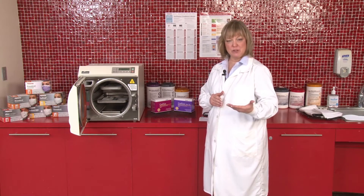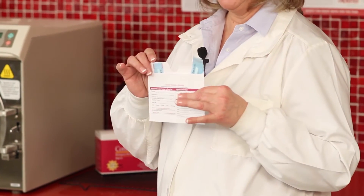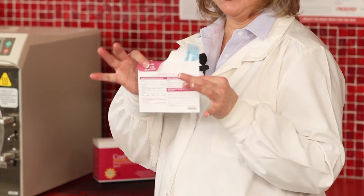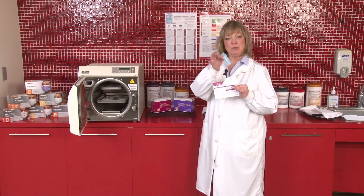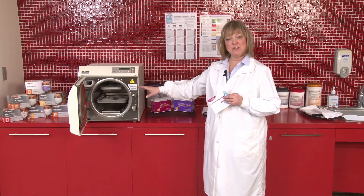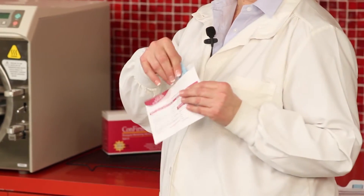For increased sterility assurance in your practice, you may opt to do a two-strip test. Just as with the other one, on the control side, that strip stays inside — it is not processed. The two strips will be removed from the test side of the envelope and placed in two challenge areas of the sterilizer, run through a normal cycle, and then placed back in for mailing.